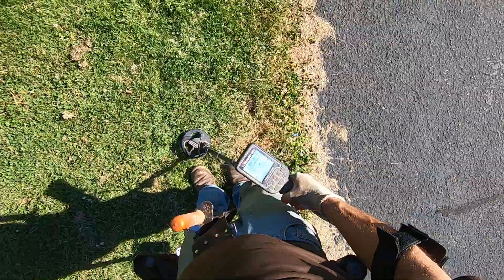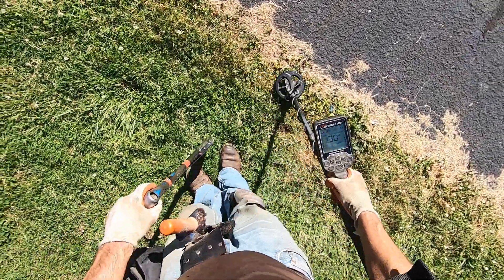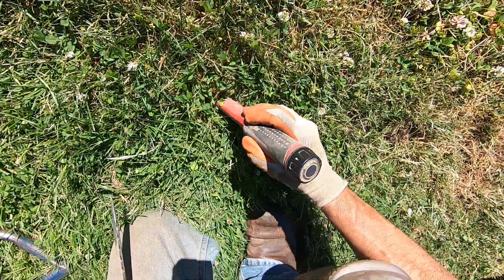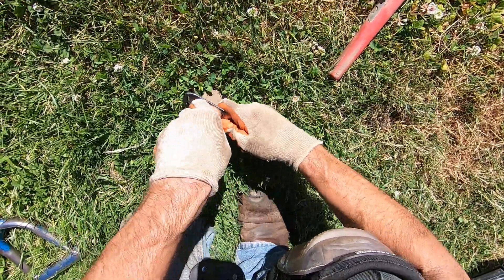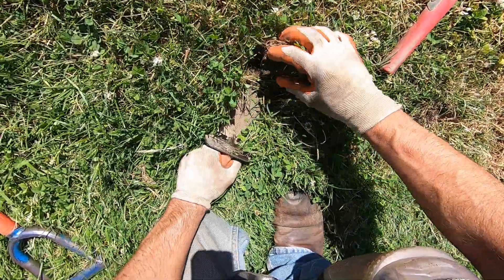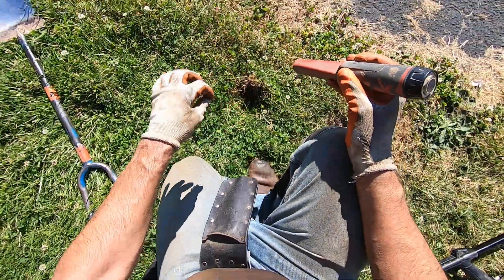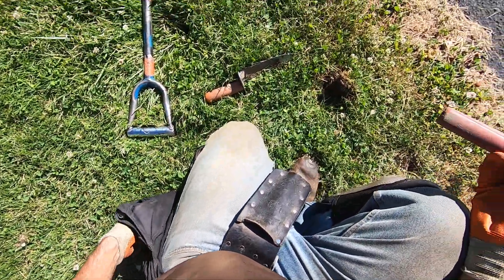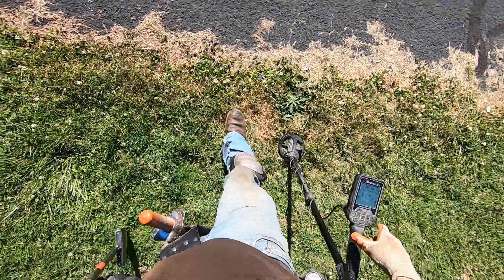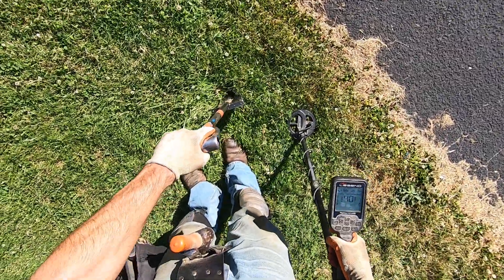I just want to switch it up a little bit here. Whoa, something right near the surface here. Oh, it's super duper soft here, very very soft ground. Wet too — moist soil. I'm liking it. Pull tab. Soft soil, man. Because there's a sprinkler head right there, that's why.